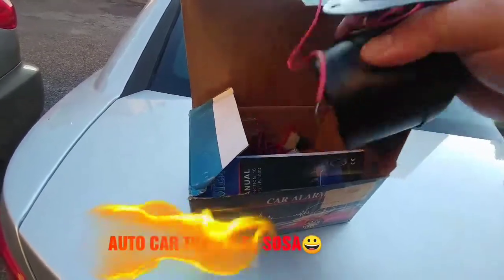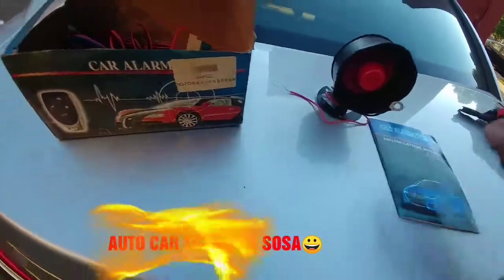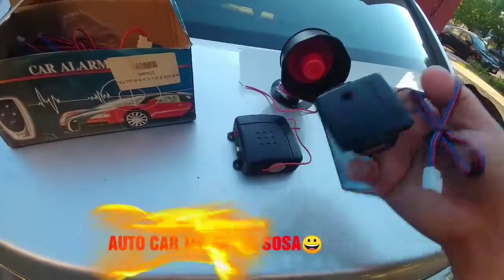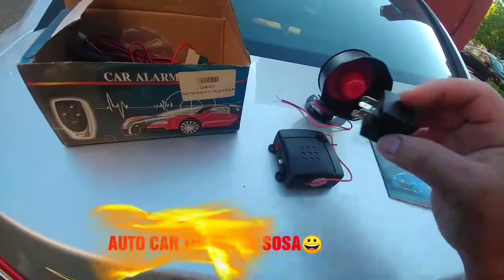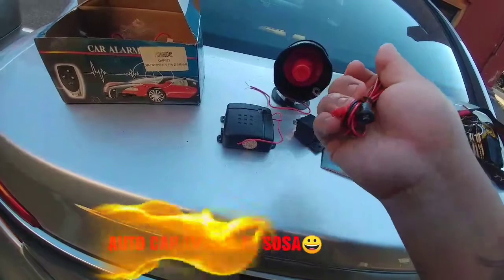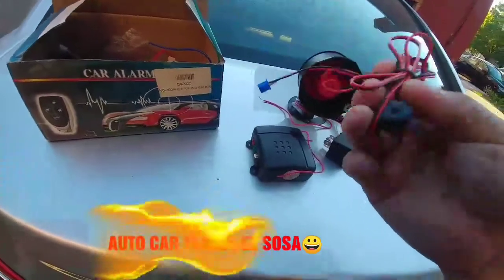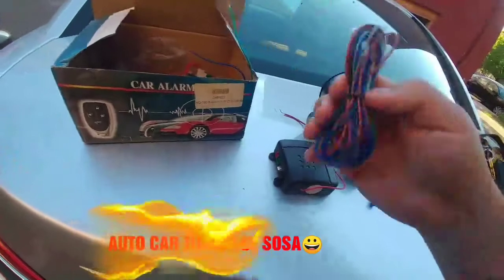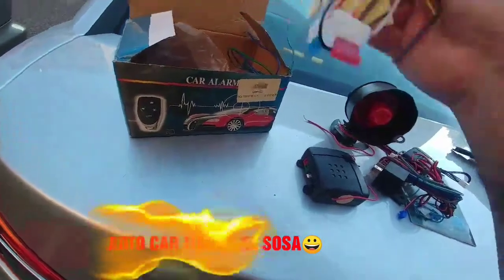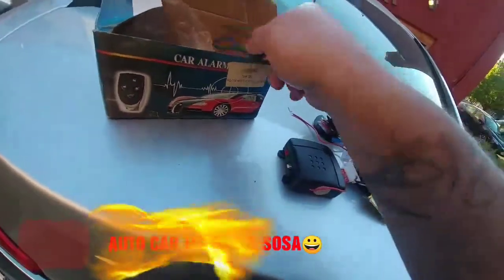Aquí para empezar vamos a sacar todo lo que tiene el kit. Esta es la bocina, el claxon o como la conozcan. Acá tenemos el manual, el módulo, el sensor de golpe, el relevador o relay como lo conozcan. Tenemos el cableado para el simulador de alarma que empieza a parpadear cuando está activada, y también el botón de valet que es para programar los controles. Tenemos el arnés principal para conectarla, y cables para corrientes, accesorios, luces y seguros.